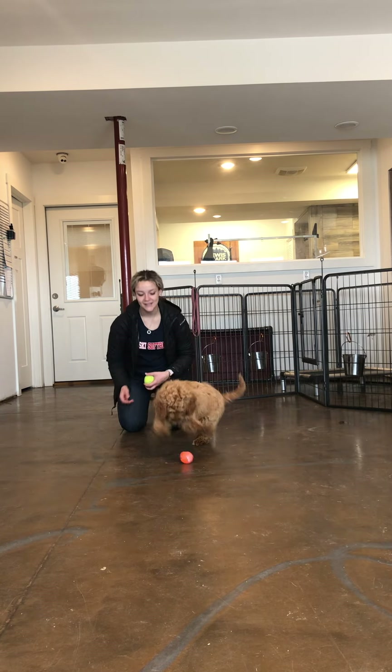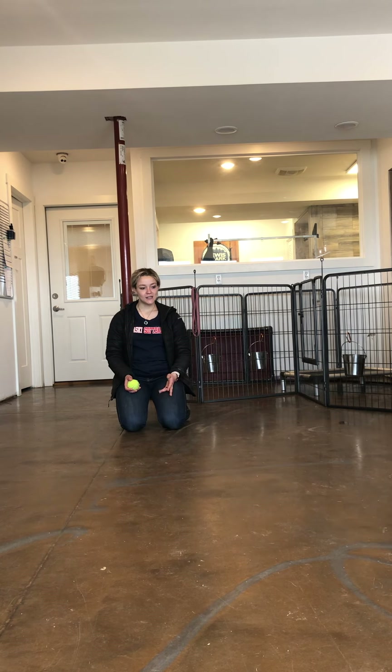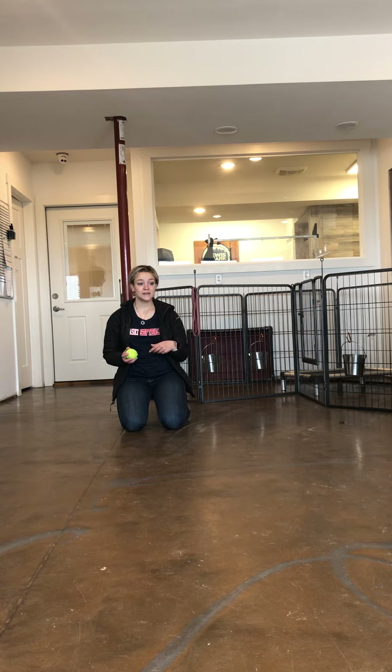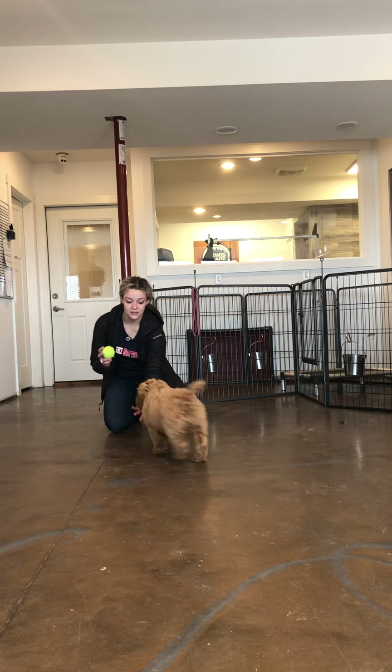Good girl, drop it. Yes! So instead of using a treat to entice Honey to drop it, she realizes that if she brings it to me and she drops it, she's going to get something else as a reward, and this is the good reward.